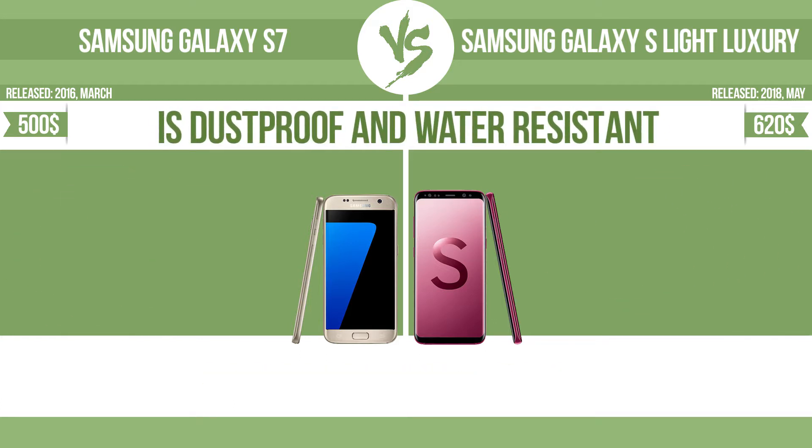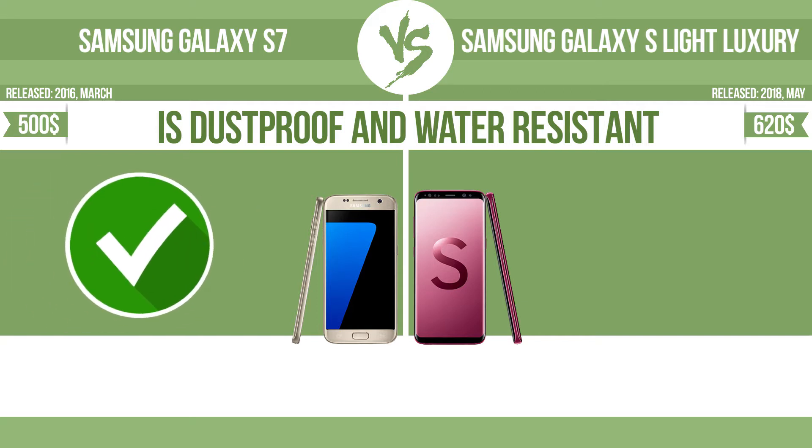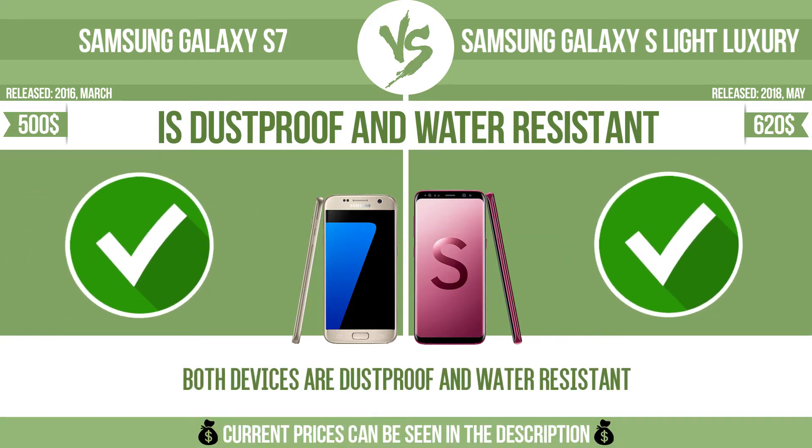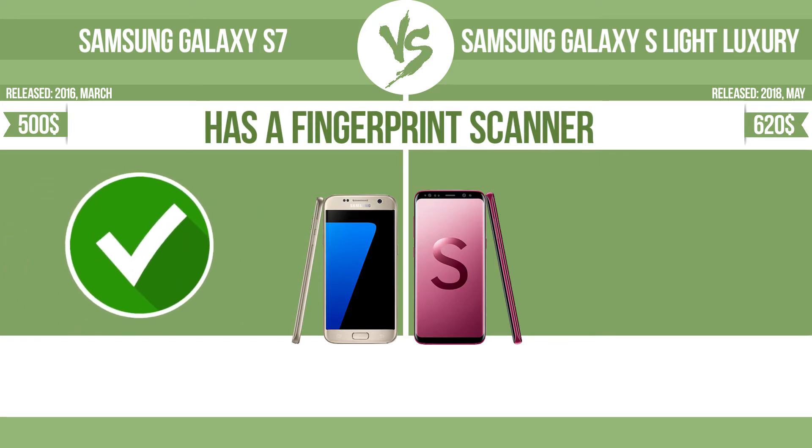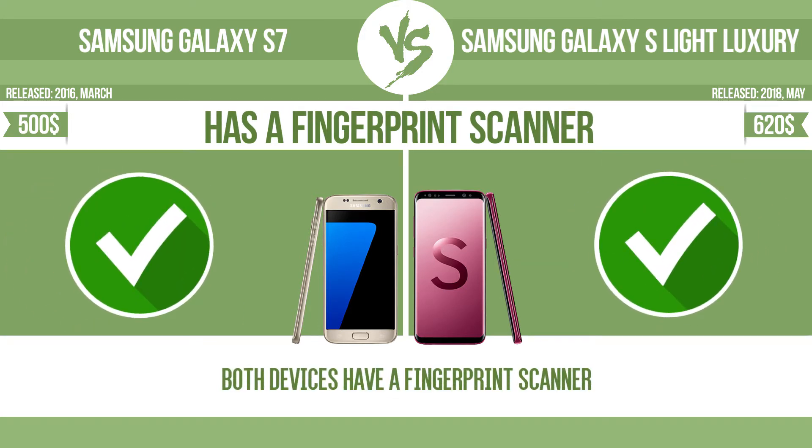Is dustproof and water-resistant? Dustproof and water-resistant at a depth equal to or greater than 1 meter. The device has a fingerprint scanner which identifies the user.